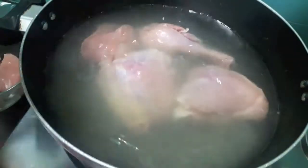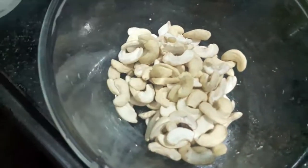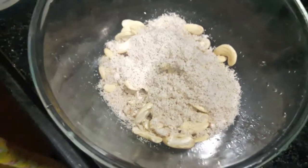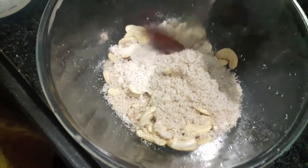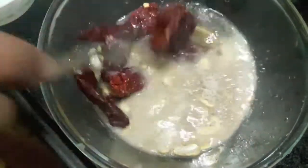Also if you want the recipe for green and white foil chicken, please comment down below. While the chicken cooks, we'll soak our cashews, desiccated coconut, and red chillies in hot water for about 10 minutes, and then we'll make a smooth paste out of it.